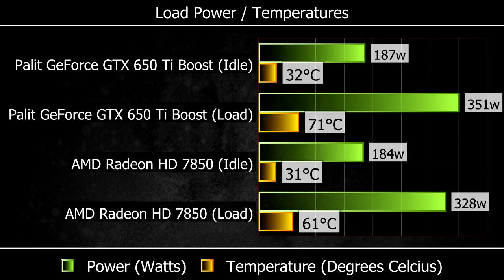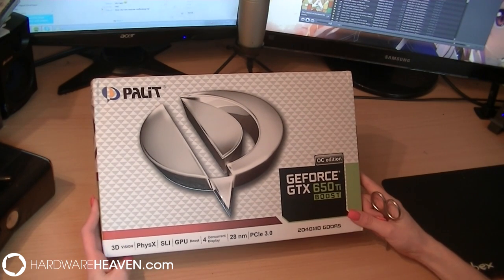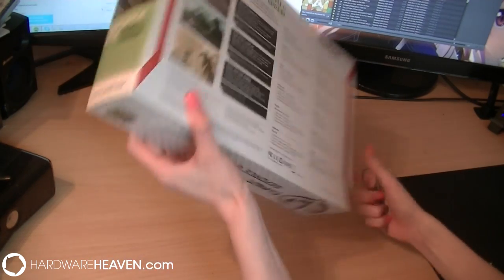For the power and temperature test: the GTX 650 Ti Boost at idle was 32°C using 187W, and at load was 71°C using 350W. The 7850 at idle was 31°C at 184W, and at load was 61°C at 328W. Thank you so much for watching this launch review of the GTX 650 Ti — we'll see you next time, bye!